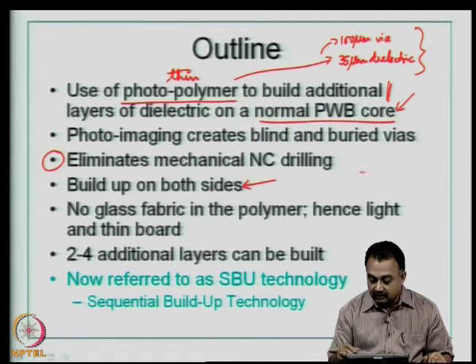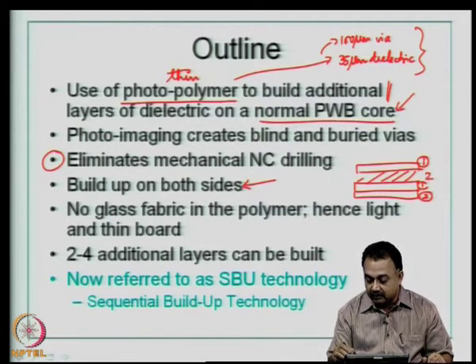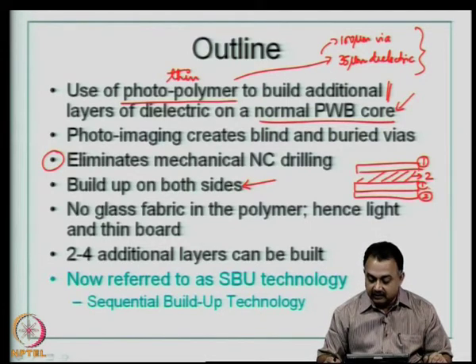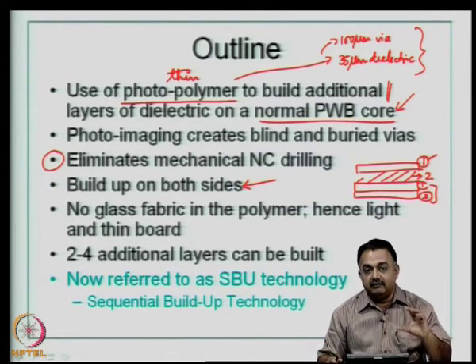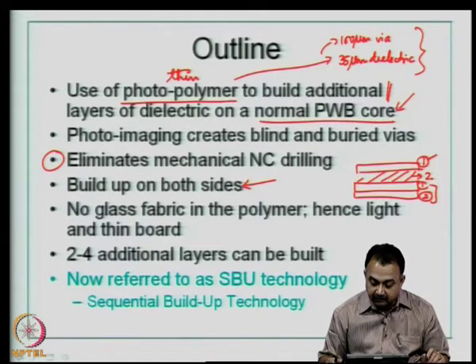As I mentioned, if you have a core substrate, you can do the build-up on one side or the other, and the build-up can even be uneven. For example, starting with a two-layer core, you can have one build-up layer on top and two on the bottom, resulting in a five-layer board built by SBU technology. There is no glass fabric in the photopolymer, unlike prepreg material such as FR4 which contains glass fabric with epoxy resin.